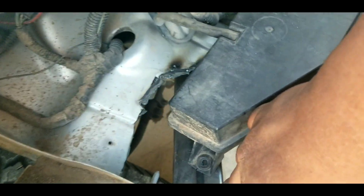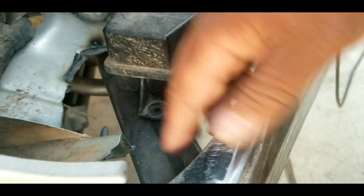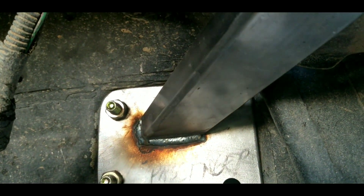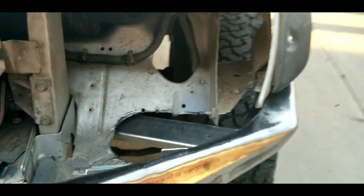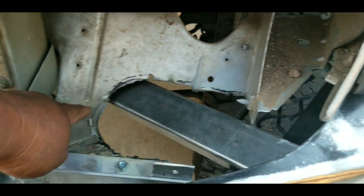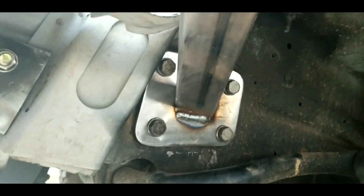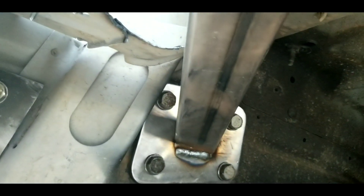So we reinforced it here. We plasma cut this out, and then we put this reinforcement plate and tube right here. Same thing on this side — you can see we had to plasma cut this out, and we've also plated it there. And that's where the power steering unit is — the gear box.